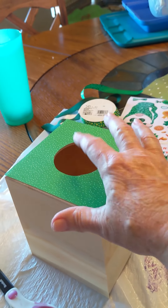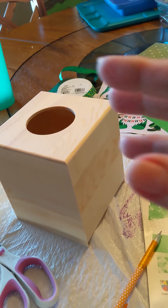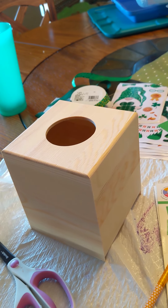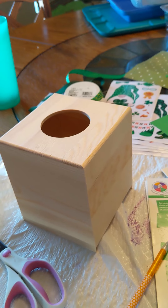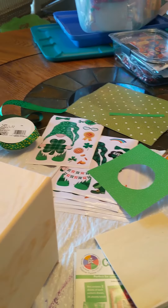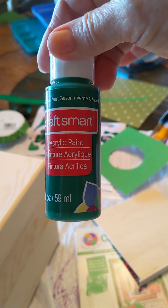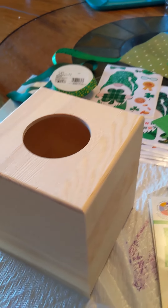Before I Mod Podge this cut piece of paper on, I've decided to do a light green wash over the entire box so that if some of it doesn't go perfectly it'll still have some green in the background and won't be so noticeable. Can I say sometimes it's just not perfect? For the wash I'm going to use a green and add some water to make it fairly runny and just put a light coat over the entire box.